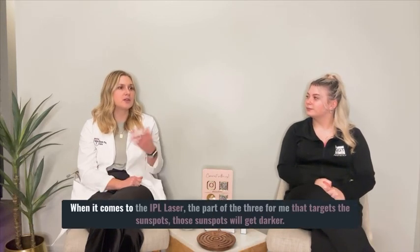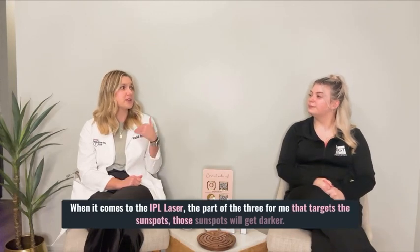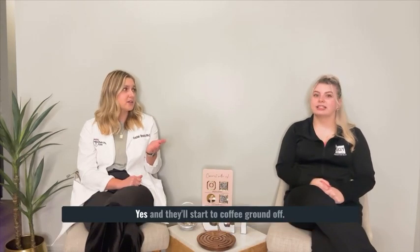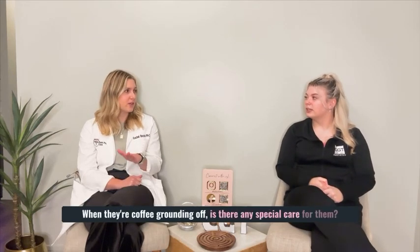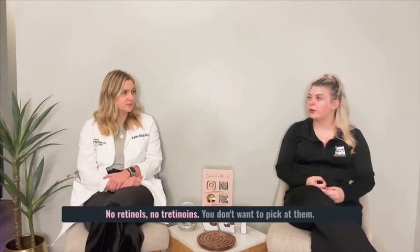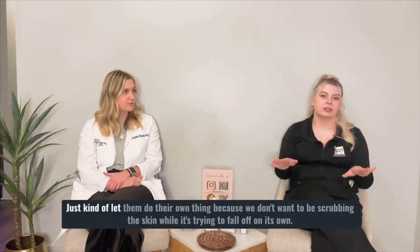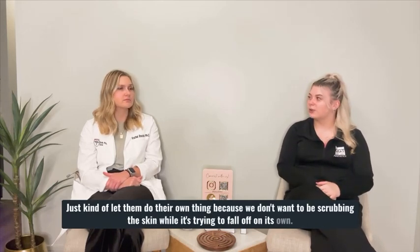When it comes to the IPL laser, the part of the 3 for me that targets the sunspots — those sunspots will get darker and they'll start to coffee ground off. When they're coffee grounding off, is there any special care for them? Making sure that you're not exfoliating your skin, no retinols, no tretinoins. You don't want to pick at them, just kind of let them do their own thing, because we don't want to be scrubbing the skin while it's trying to fall off on its own.